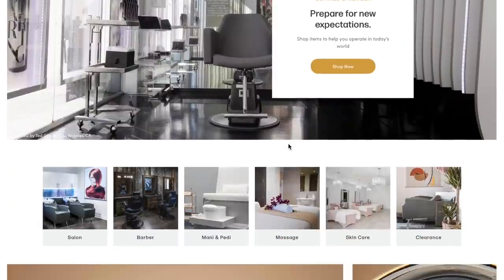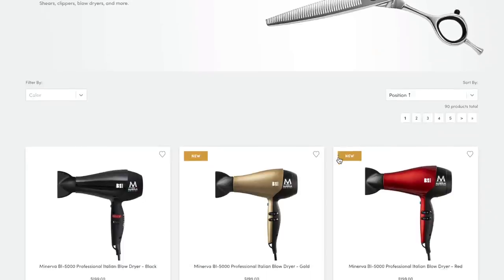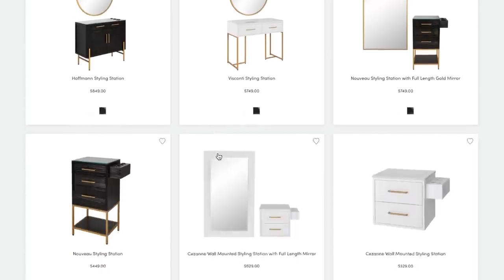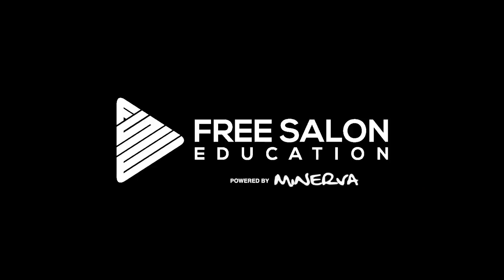By the way, freesaloneducation.com is powered by my friends at Minerva Beauty. If you're looking to upgrade your salon furniture or equipment, they're the best in the business and have been supporting free salon education for a long time. Go give them some support — check out minervabeauty.com and at Minerva Beauty on Instagram.